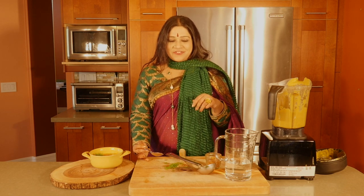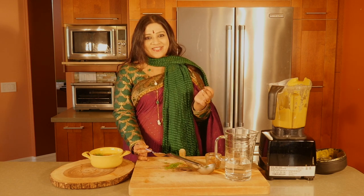Please share with us what you did for Thanksgiving with your family — I'd love to hear from you. Until we meet again in another episode of Aum Cuisine, this is Vaidya Priyanka, and Happy Holidays.